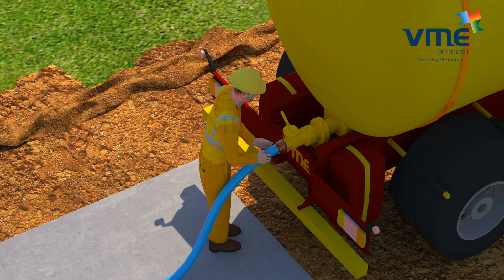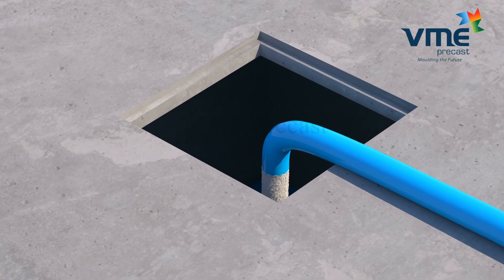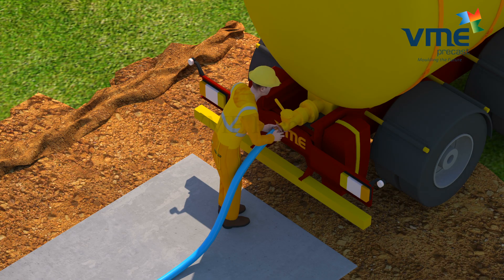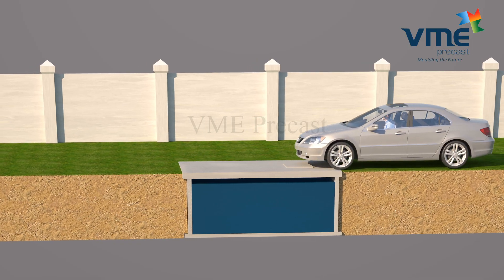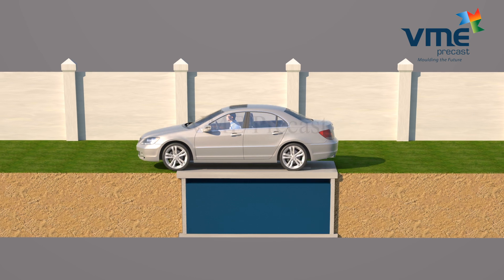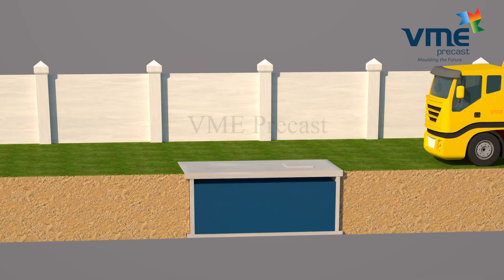Water can be filled in the tank immediately after erection. After filling soil and compacting the sides, vehicles can be allowed to pass over the tanks. Tanks are classified as light duty and heavy duty based on the vehicular loads on the tank — light motor vehicles and heavy duty trucks.